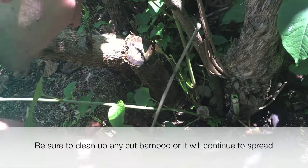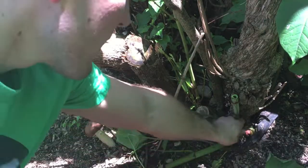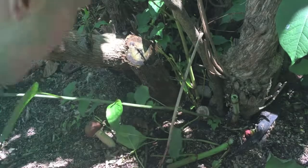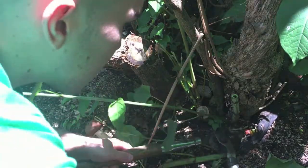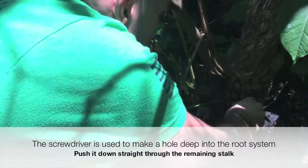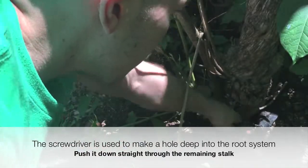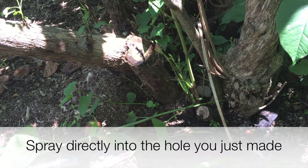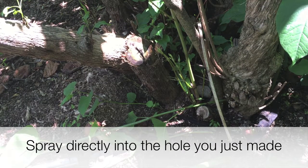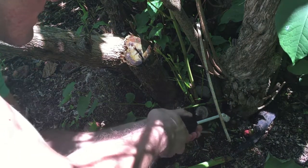So what you want to do is cut it nice and low, grab it nice and low like this, grab a screwdriver, and try to get down there as much as you possibly can, then try to spray as good as you possibly can in that area.